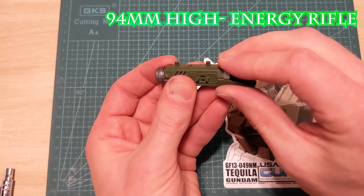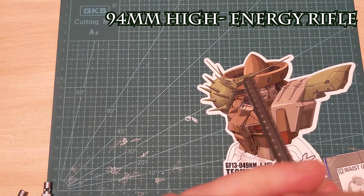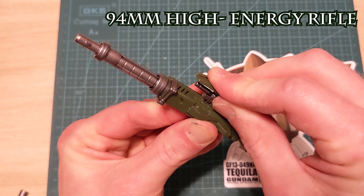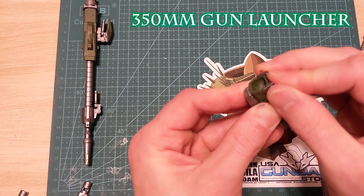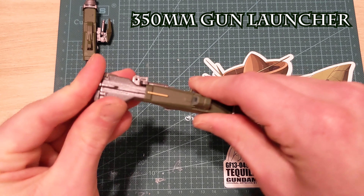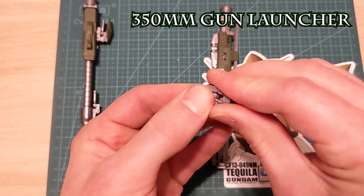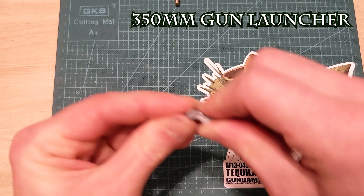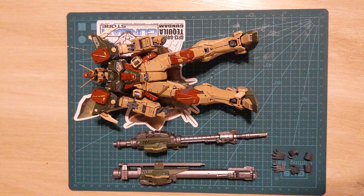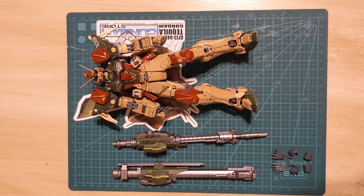Let's move on to weapons. This kit has two large guns that appear similar but have different functions. The high energy rifle is a focused mid-range weapon, and the gun launcher is a powerful close-range shotgun. Notice that the barrels can move in and out. There are also two handles for each gun, plus arms that connect the guns to the hips. Here's the whole loadout: the gun launcher, the high energy rifle, and your typical hand options. No beam sabers here.